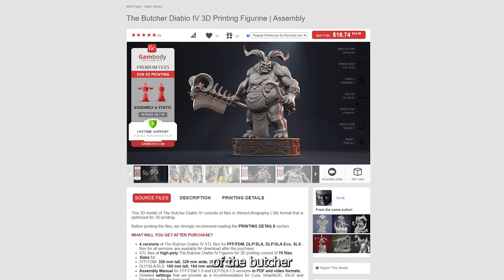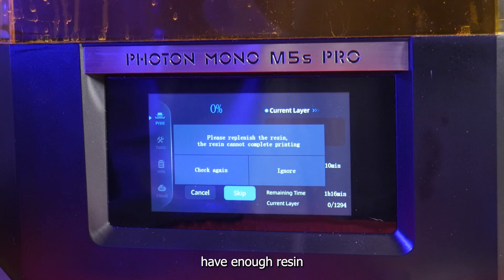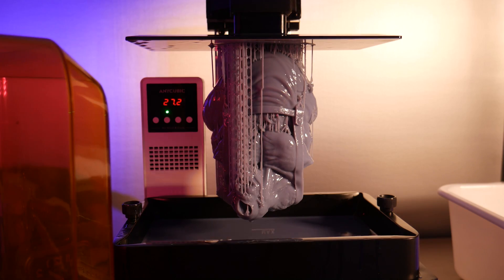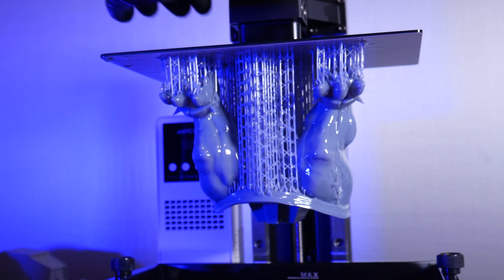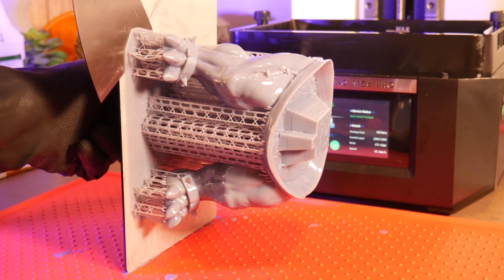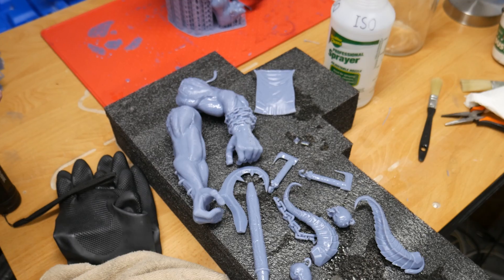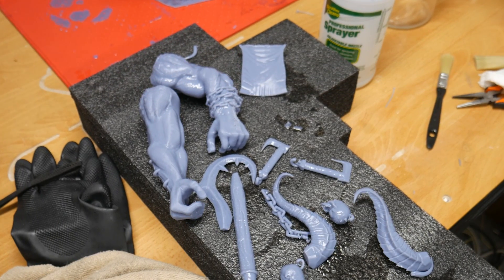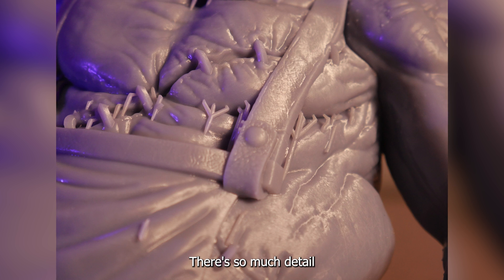Next, I found a really good model of the Butcher from Diablo 4. I scaled it up to 200% — it printed in about 20 parts and they all printed successfully. I even had the printer alert me when I wouldn't have enough resin to complete a print. Here's how he looks after partial assembly. There's so much detail on this guy, it's amazing.